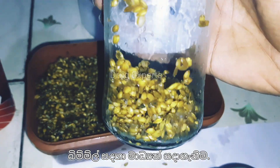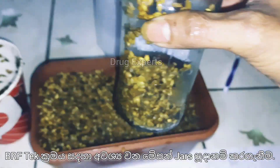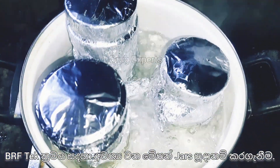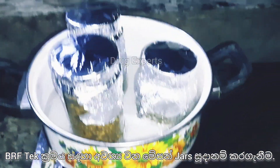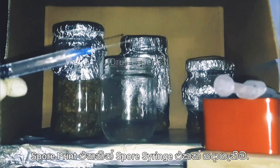Hello there, I appreciate your presence. Making a substrate for mushrooms — link down below. Preparing mason jars for brown rice flour technique — also in the description. Check out the video on creating a mushroom liquid culture spore syringe from a spore print.